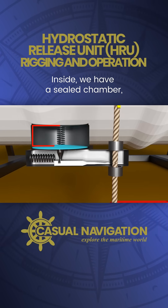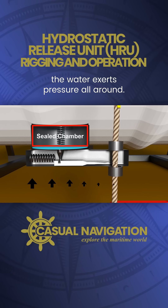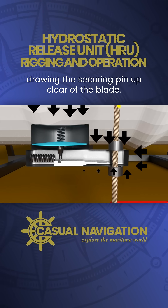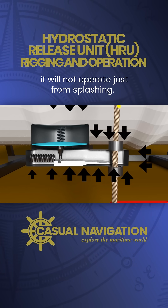Inside we have a sealed chamber with a flexible diaphragm. If the unit submerges, the water exerts pressure all around. This compresses the diaphragm, drawing the securing pin up clear of the blade. You can see that it requires pressure from water — it will not operate just from splashing.